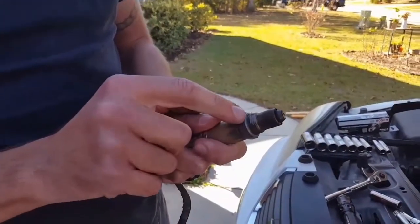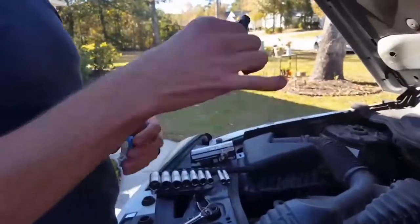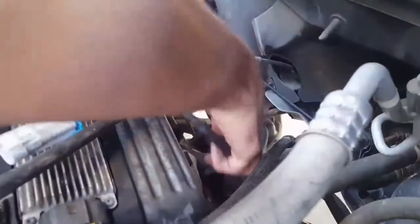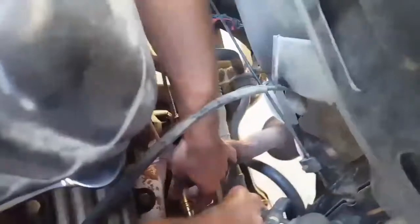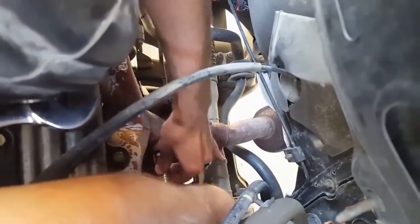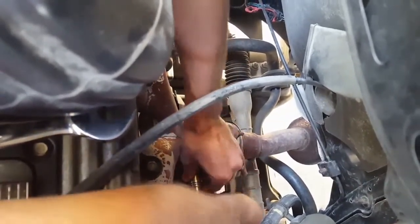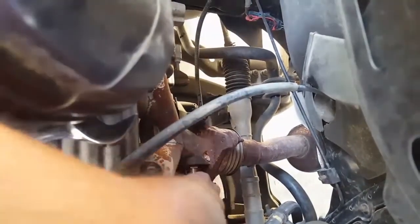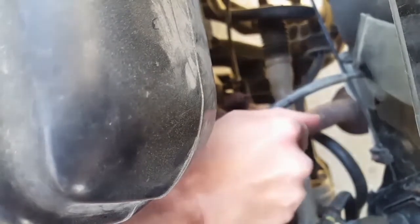For the new one, it's already got some thread lock on there. If you don't have any, you're gonna want to put some on. Just gonna tighten it in for now and tighten it down with a wrench. You're gonna want to torque it down to spec.